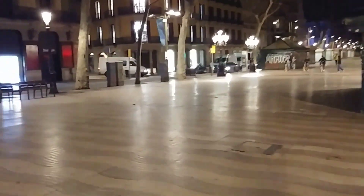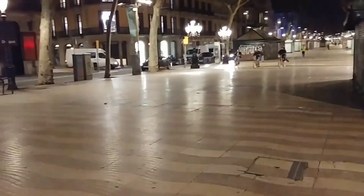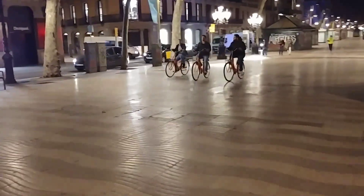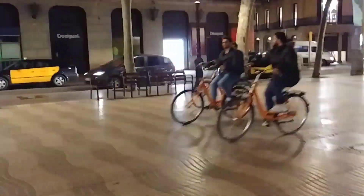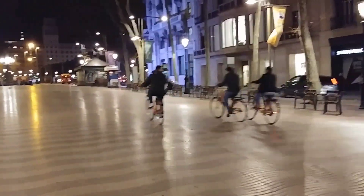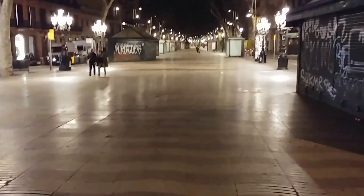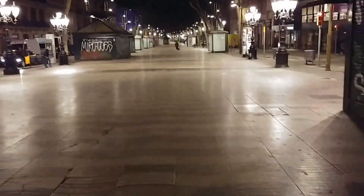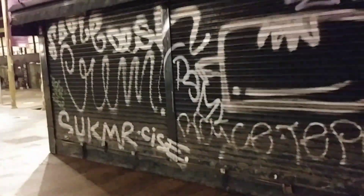Same walking test. A lot more smoother than the other ones. Look at these guys bicycling along — I believe those are rental bikes. Walking. A lot smoother, but you lose a lot of resolution, obviously, because it has additional electronic stabilization that will crop out.